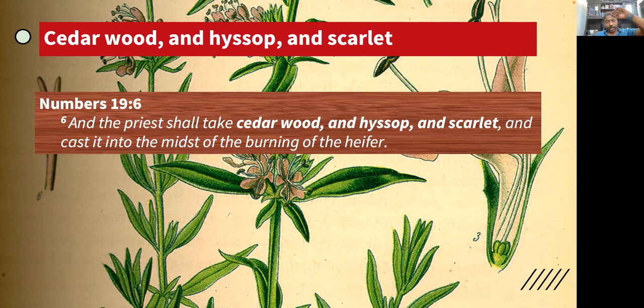Hyssop — it was used to paint the Passover. The hyssop was the plant that they dipped in the blood of the Passover lamb and then they painted the lintels and the posts. Cedar — it was also given to Christ on the cross with the vinegar.